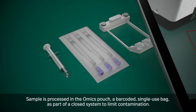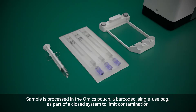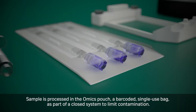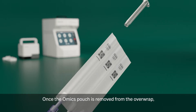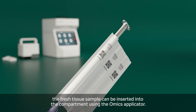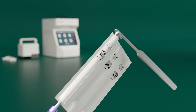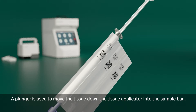Sample is processed in the Omics pouch, a barcoded single-use bag, as part of a closed system to limit contamination. Once the Omics pouch is removed from the overwrap, the fresh tissue sample can be inserted into the compartment using the Omics applicator. A plunger is used to move the tissue down the tissue applicator into the sample bag.